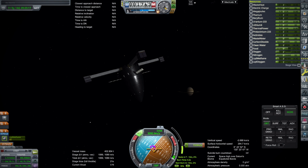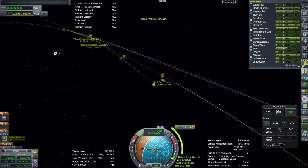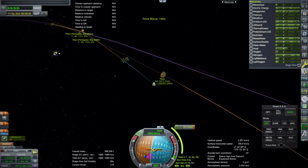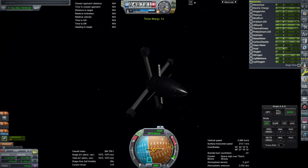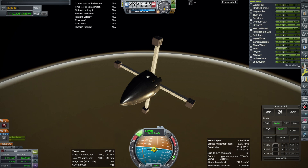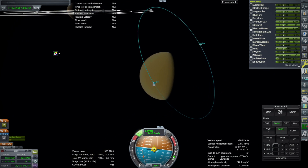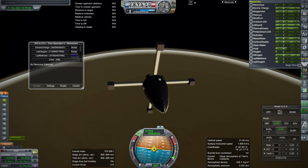Upon getting to Titan we don't have enough delta-V to use the engine for a capture, so we're going to have to aerobrake down. I did a quick save to test a few different altitudes. I tried 450 kilometers — remember Titan's atmosphere is 600 kilometers thick, much thicker than Earth's — that didn't really capture us. I tried 400, that didn't capture us either. Then I tried 300 and that brought us straight down, so somewhere between 300 and 400 would be where we'd just capture but not come straight down.